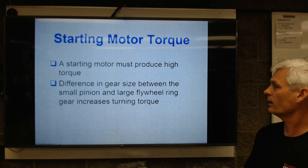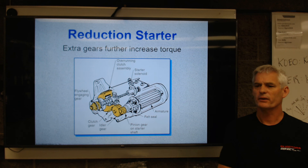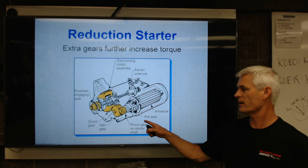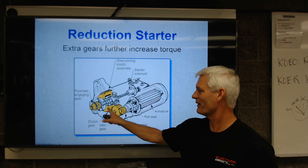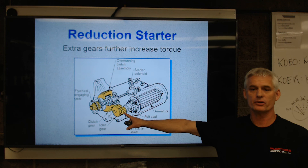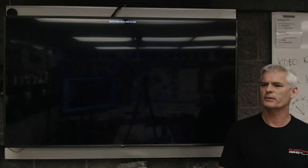On starting motor torque: we've got to have a high twisting force, and the gear size difference is about a 40 to 1 ratio — small gear to big gear. Here's a reduction starter that Chrysler used for many years — they have a very unique, low cranking sound. It's where you have a gear spinning a bigger gear, spinning a bigger gear, and then spinning that pinion. This little armature has a high amount of torque, and we can reduce the speed of the cranking pinion while maintaining high torque.